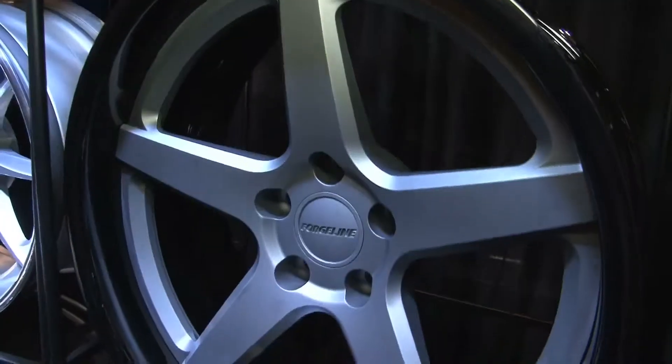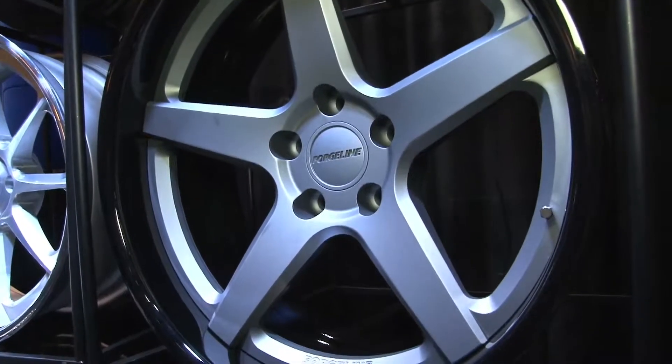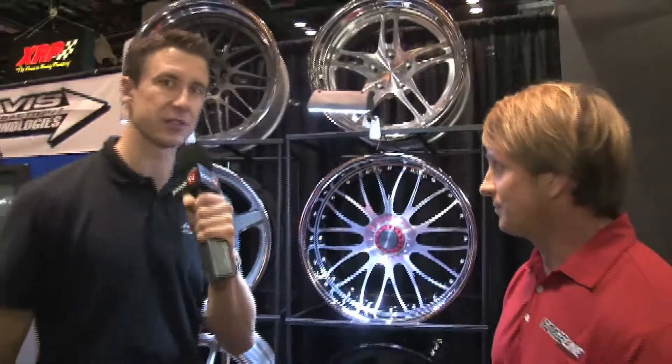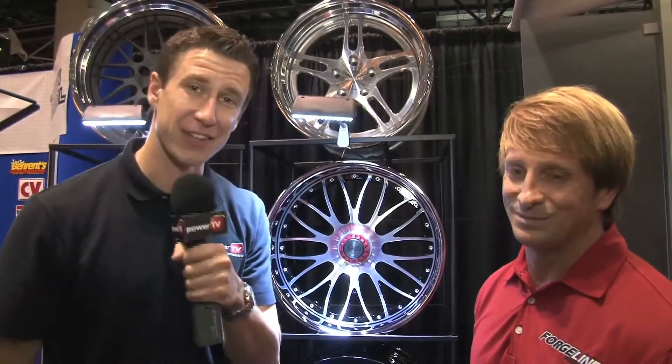A little technical detail: they're available in all of our standard finishes like the rest of our wheels, and available in 18, 19, 20, and 22-inch. So you can slap the big meats on there, and if you want to learn more about that, check out ForgeLine.com. Thanks for watching Power TV.